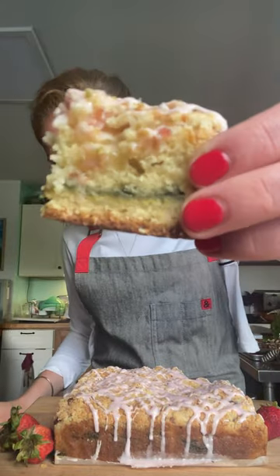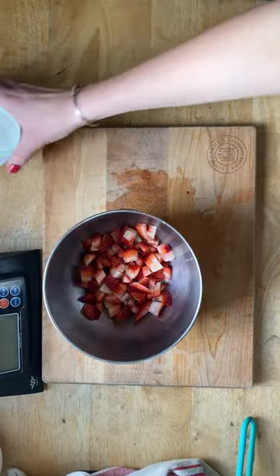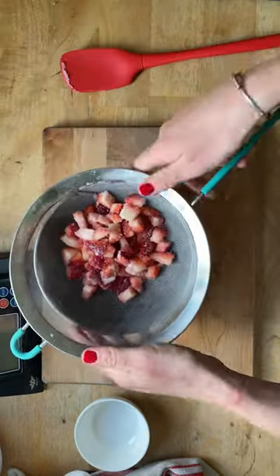This week's Bake of the Week is perfect for strawberry season. It is our strawberry coffee cake with matcha filling. Let's do this! Our strawberry coffee cake starts by macerating strawberries so that the juice comes out and forms this delicious, beautiful pink syrup.